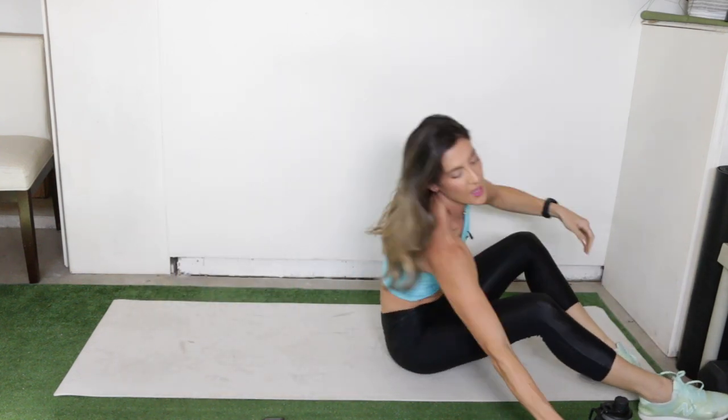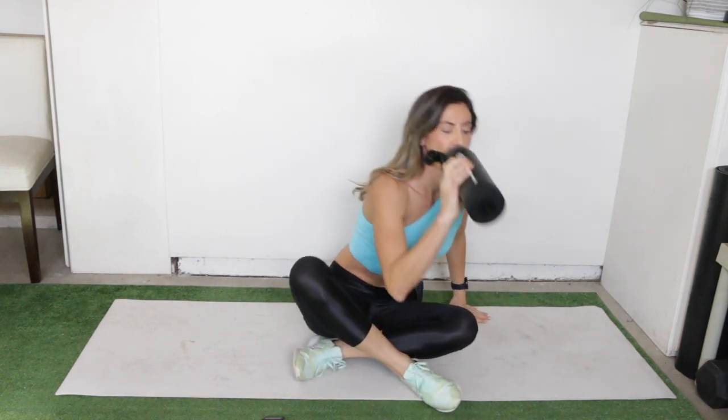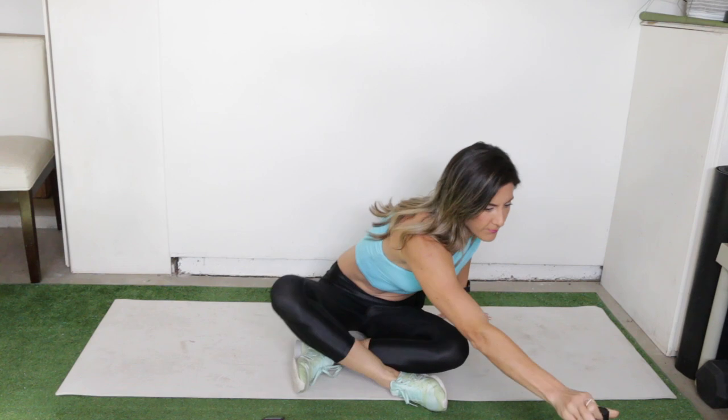We made it through the first round! Just grab water real quick and then we'll start from the top with the seated corset breathing. We're going to do all 10 exercises — just one more round to complete the workout. Okay, here we go.